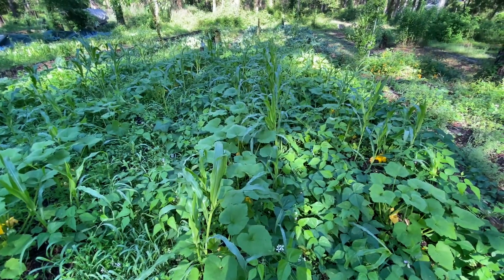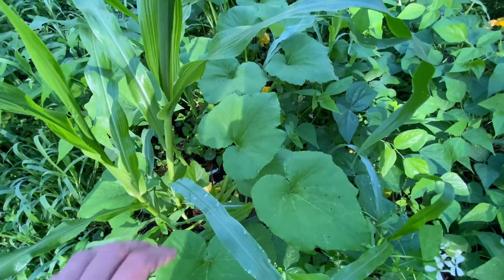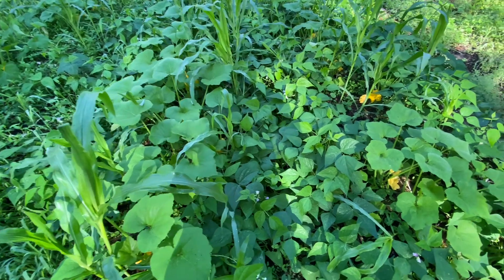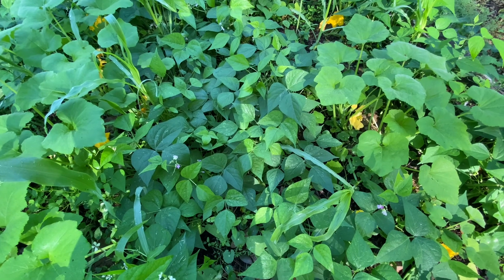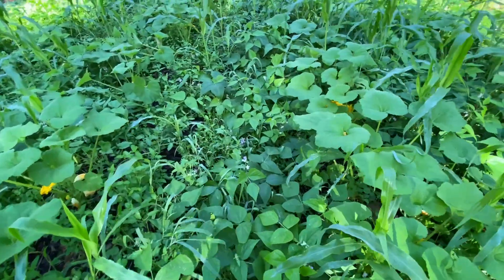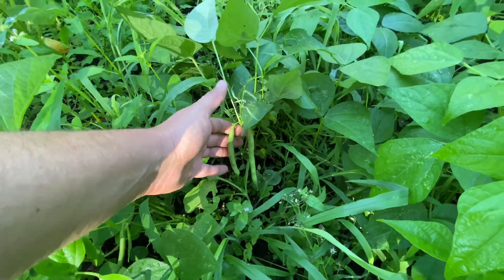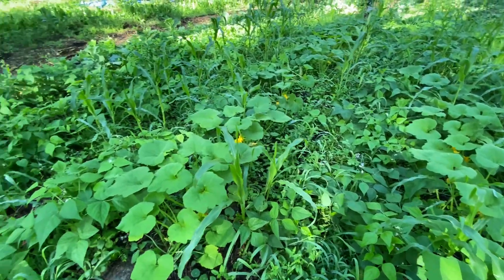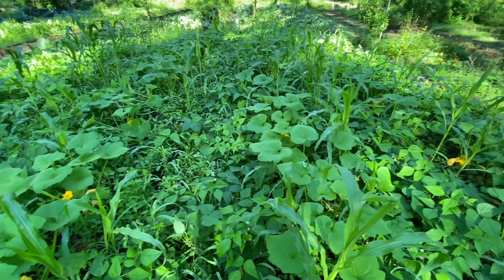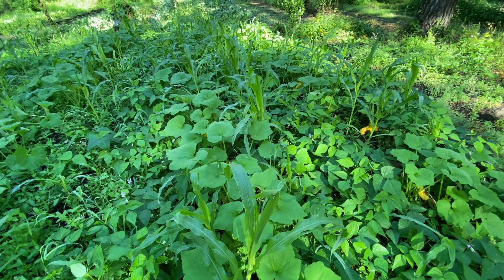This is my corn, beans, and squash field. We have the same variety of sweet corn — organic, open pollinated — and patty pan squash that are just starting to flower in the middle of the beds. More towards the paths we have bush beans. I chose bush beans so they don't climb all over everything and create chaos. The bush beans are actually doing really well and just putting on beans — we'll have our first harvest today. This is a later planting, at least two to three weeks behind the last field.